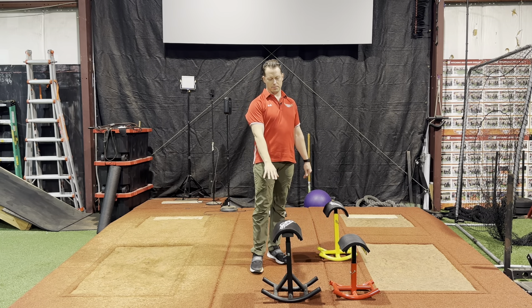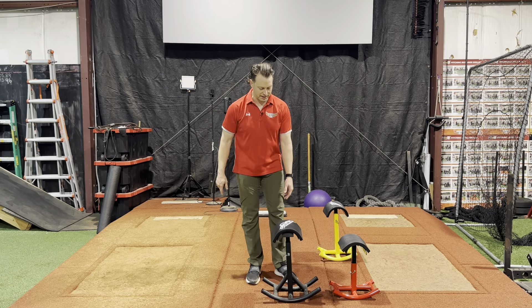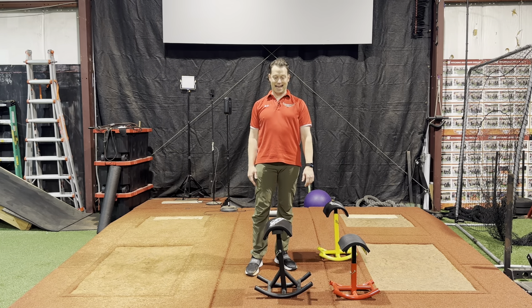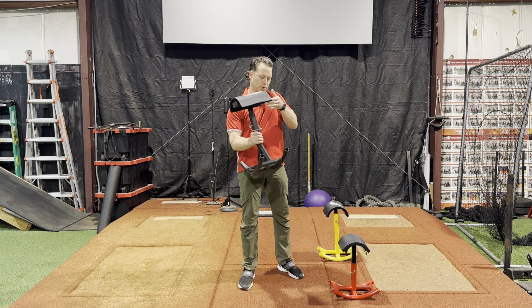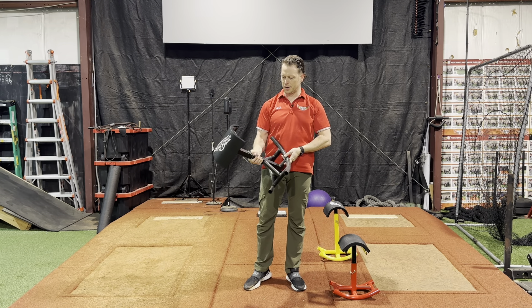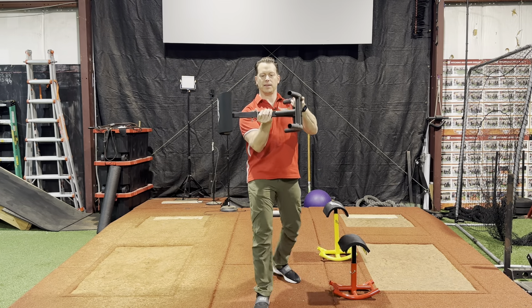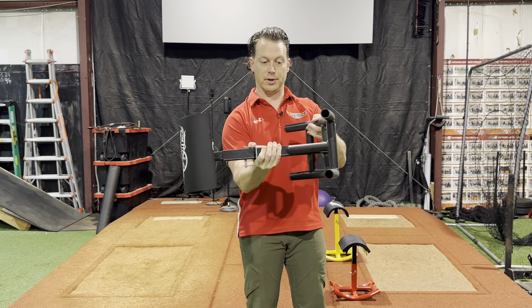Someone closer to six feet can use the adult and up. If you've got a real tall guy, you can even go up with it — I've got a 6'8" guy who actually uses that. They're not super heavy — maybe around 20 pounds. It's not too bad. You could put it in a big piece of luggage or a big bag if you wanted and carry it with you.